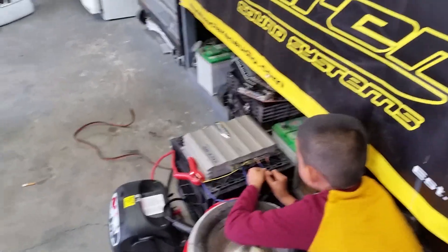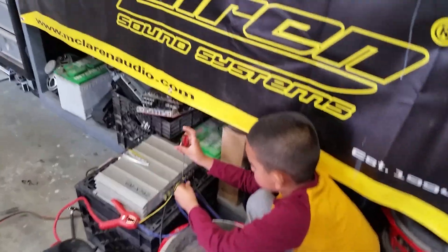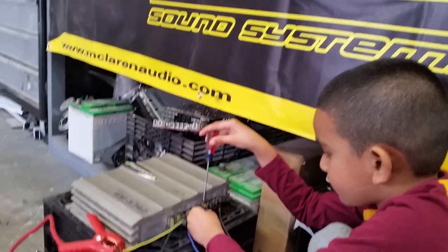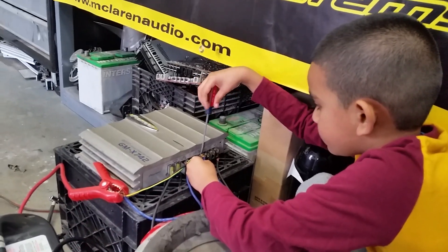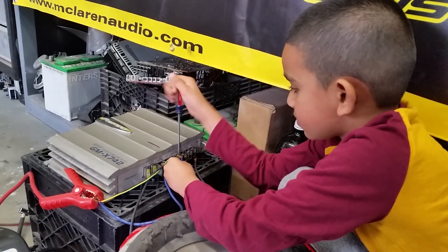Oh, that's a dual voice coil, so it has two voice coils. So you're gonna use both channels of the amplifier. Oh yeah, definitely old school play there.